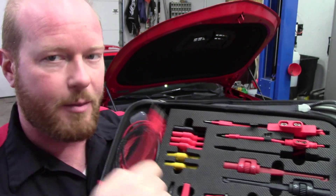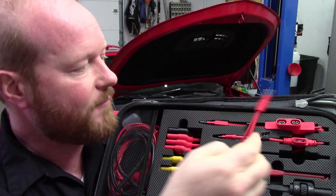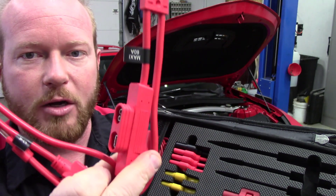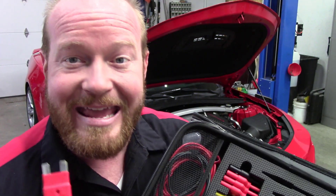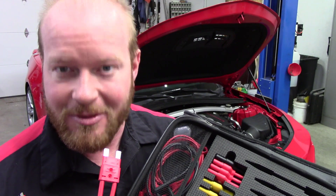There are three different ones that come in this kit: the mini fuse, the standard fuse, and the ginormous fuse. But AES Wave came out with some new ones for these new cars that were at the show this year that you've got to see.